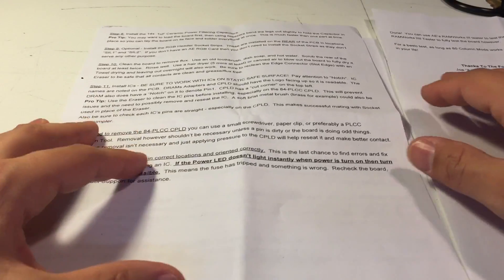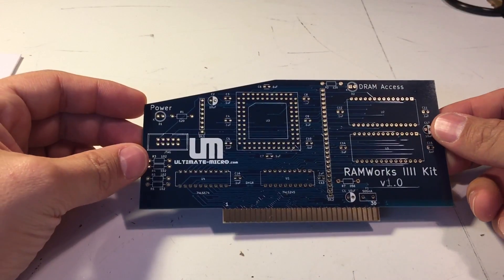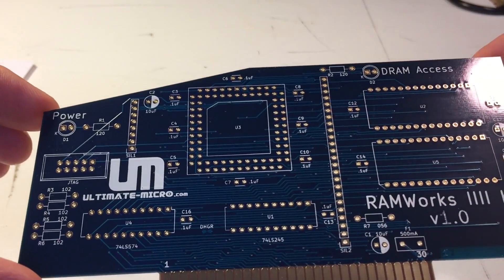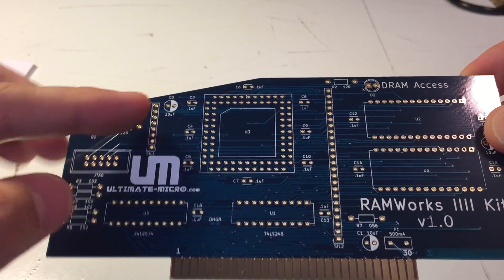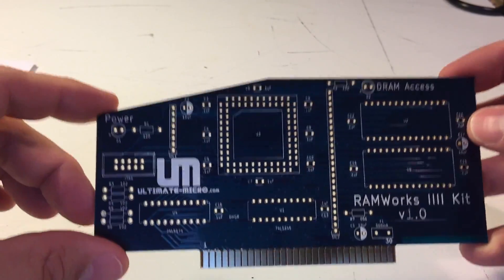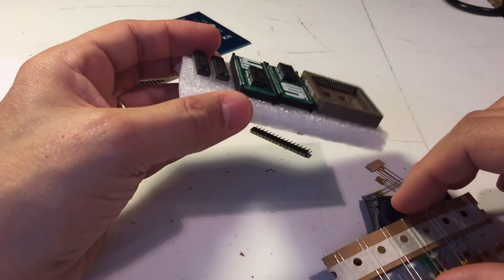I'm an electronics novice, so that remains to be seen — we'll put this together in a minute. Here's the first piece of the kit: the PCB board. It's a nicely designed, clean board, and you can see all the values and designations for where everything goes, which makes assembly pretty easy. In the goodie bag we've got bits and pieces, parts, and components.